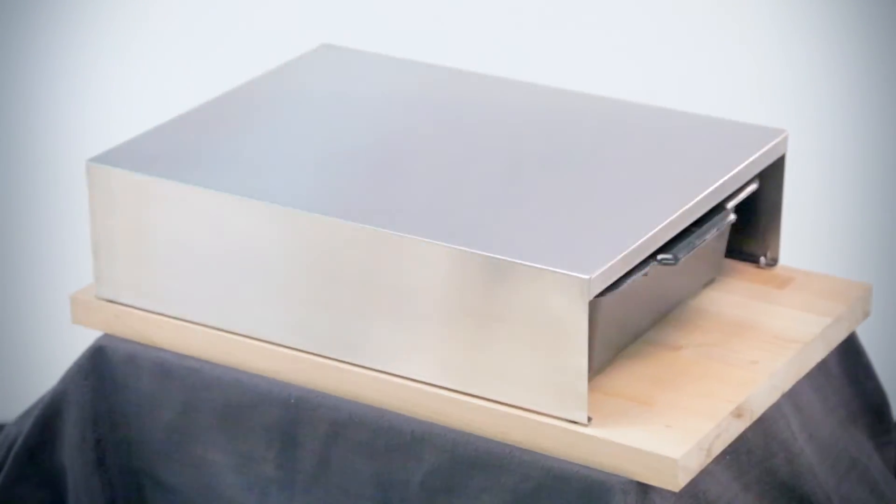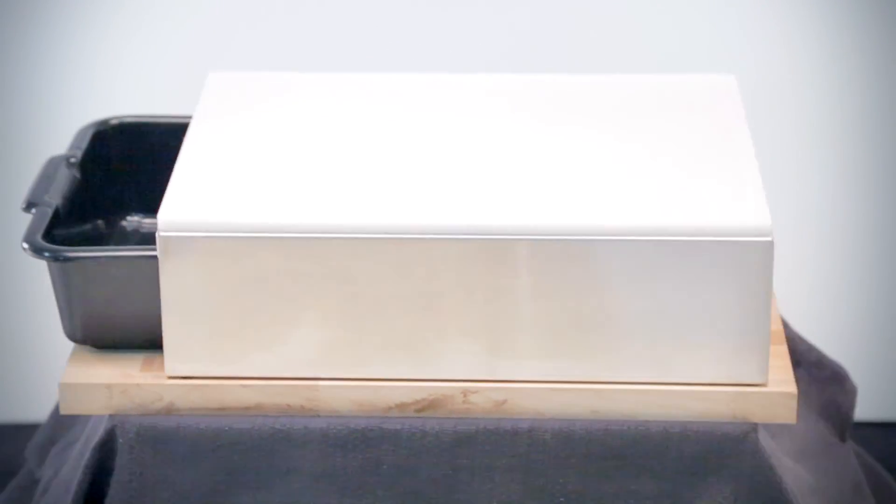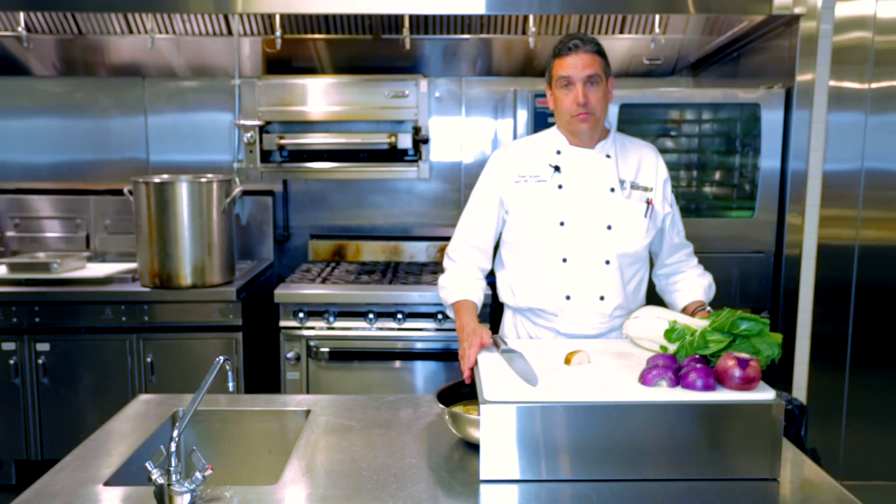It's got storage. It's got non-slip. It's the right size. It's the right height so there's no back strain, and it is dishwasher compatible. Wonderful product.